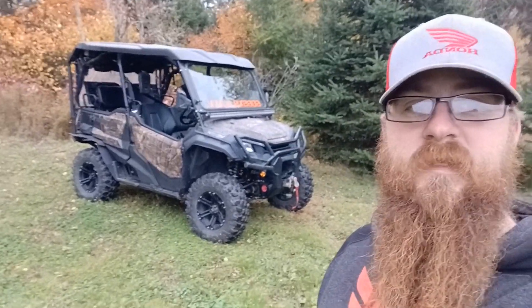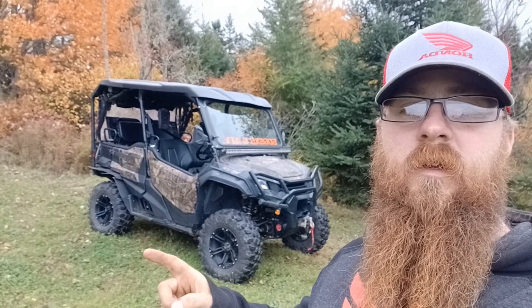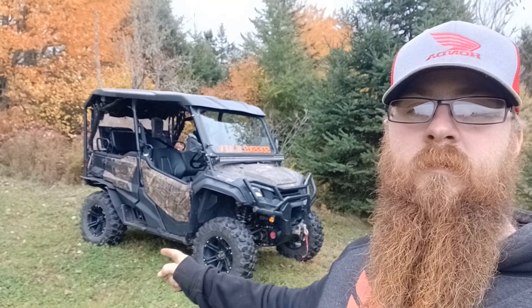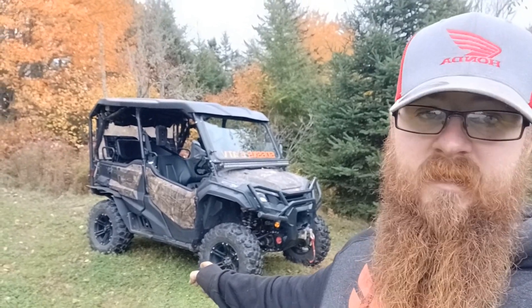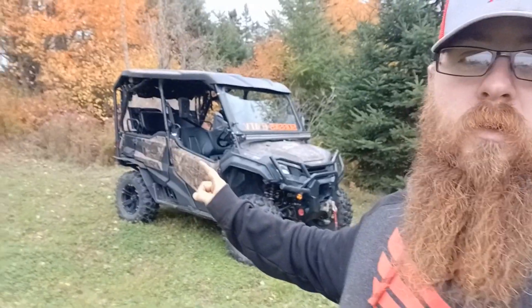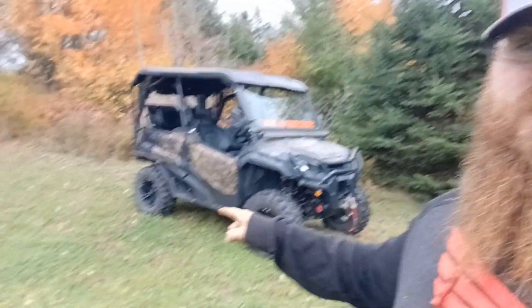Hey everyone, Mitch here from 506 Sibacidon ATV, and today I'm going to be showing you the tires — 28-inch Maxxis Carnivores on my 2022 Honda Pioneer 1005 Forest Edition.